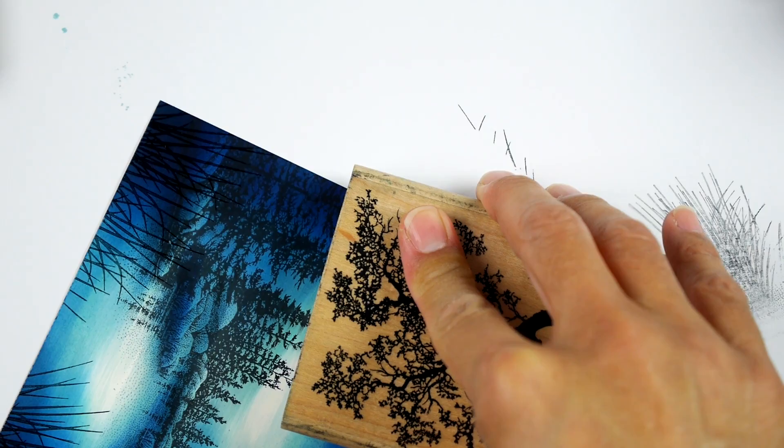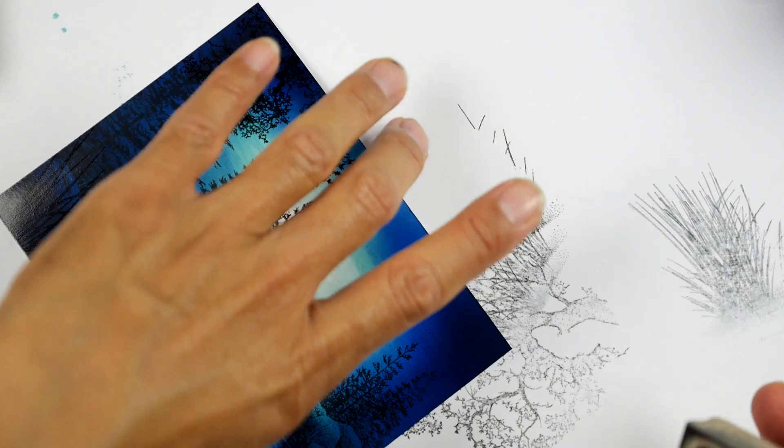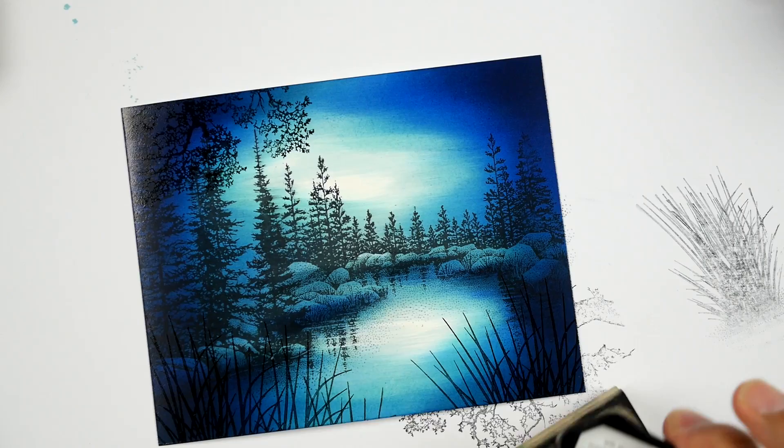I'm holding this down a little bit because I know that area up there is pretty saturated with the ink. I want to make sure I give this ink a chance to transfer over to the card.